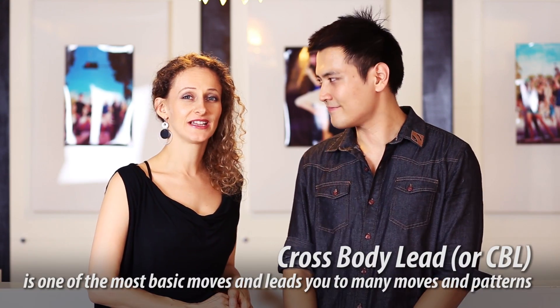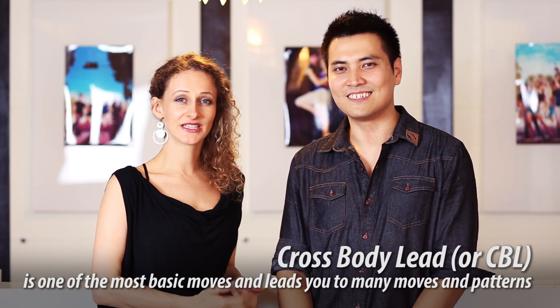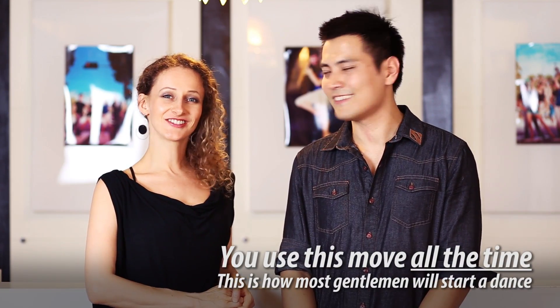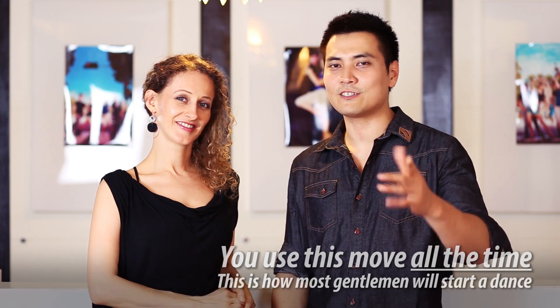Hi guys, I'm Magdalena. Hi, I'm Yi Wen. Welcome back to Simply Salsa. Today we're going to show you how to do a proper crossbody lead. It is one of the basic steps that leads you into the turn patterns and it's also a connective move between turn patterns. In one song you'll probably do around 50 crossbody leads, so that's a lot. For those of you who already know this move, we're going to show you how to do it better.